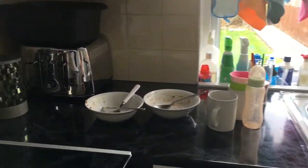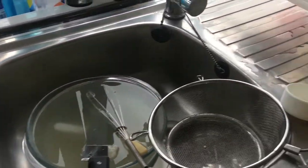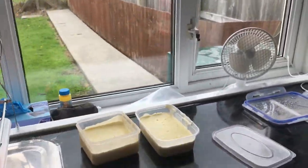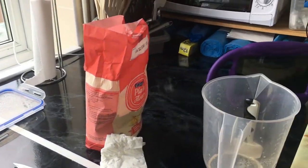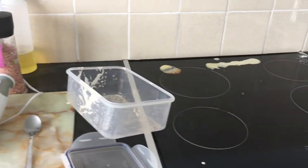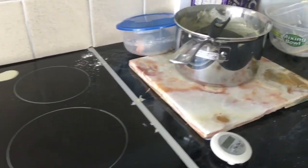Hi guys and welcome back to my channel. This is an absolute disaster of a kitchen, and you wouldn't believe that all I did was make macaroni and cheese. So today I'm just going to do a quick clean of my kitchen — as you can see there is just a mess everywhere — get it nice and organized, tidied up, and just make myself feel a bit better that I've got somewhere clean to prepare dinner later.